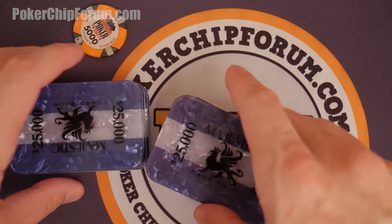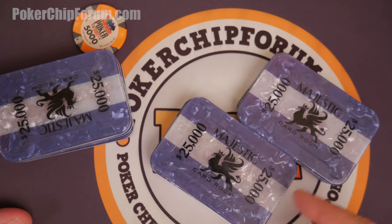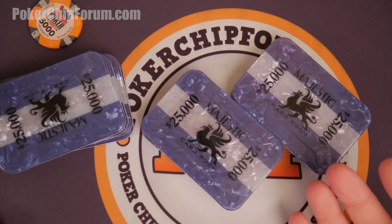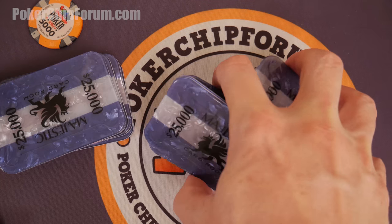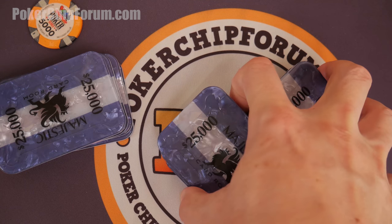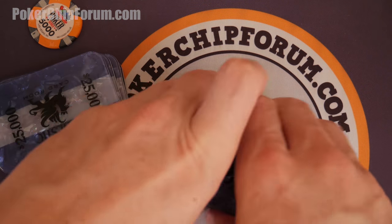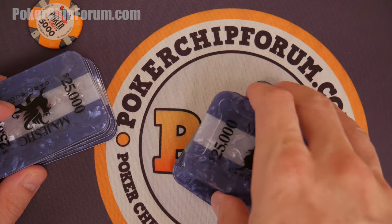Have you tried to shuffle 90 millimeter plaques? These 25,000s are 90 millimeters — here's a 39 millimeter chip next to them for comparison. I don't have a technique. I stagger them like this, then stick my finger in here and try to weasel them together — and that doesn't work. It's hard to do. So this is what I worry about more than the spinners, but they're not perfectly flat either. Something I need to work on — and I'm going to try that right here in front of the camera.